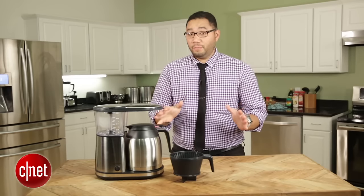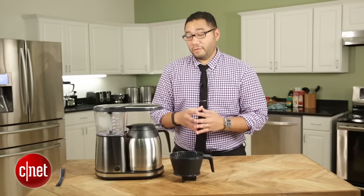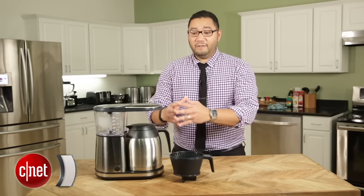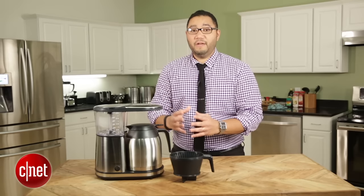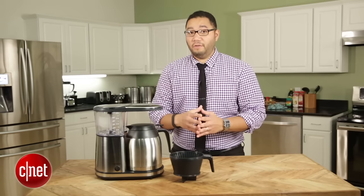There's also a new pre-infusion mode which essentially lets you steep the coffee grounds for 30 seconds, and then it'll hit the brewing process right away after that. That gives a more rounded flavor and brings out some of the more delicious qualities of the coffee you're making.